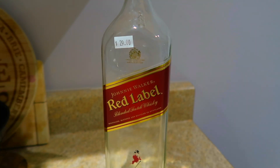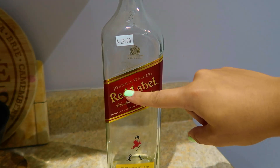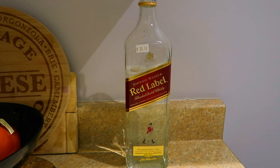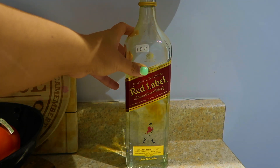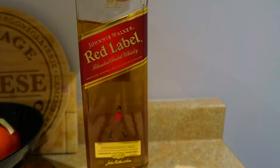This here is a totally empty bottle — nothing in it. I'm going to fill it with water and add a little bit of soy sauce to give it that brown color. Alright, the bottle is somewhat full of water — I'm about to pour the soy sauce in. That looks pretty good, just a little light, so I'm adding a bit more. Much better color for this type of liquor. I'll leave it at that before I overdo it.